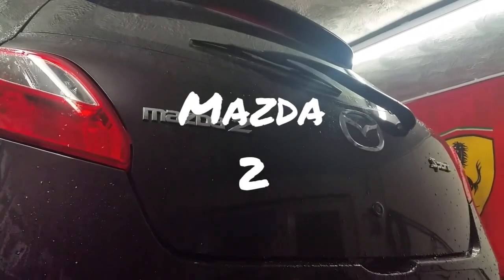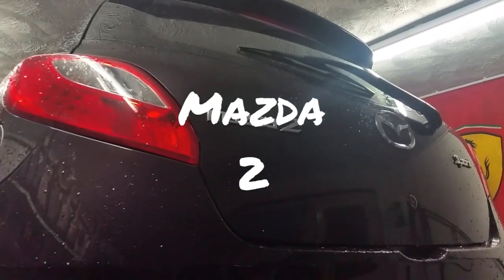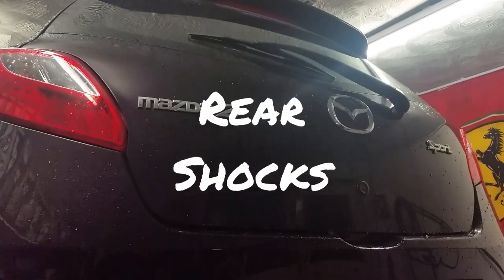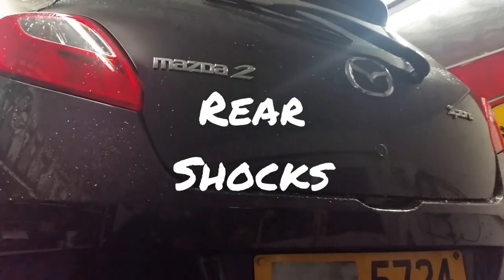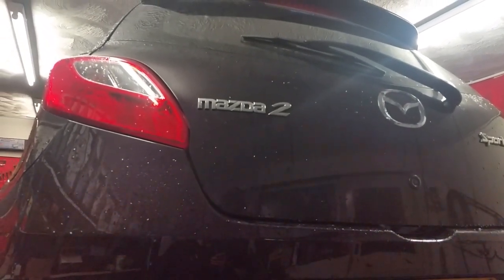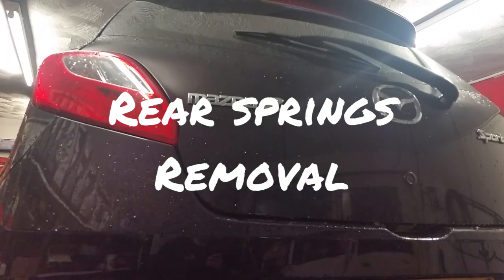Hello everybody and welcome to another wee video. On the ramp today is a wee Mazda 2, I think it's a 2011 model year. The customer complaint is a knocking noise from the back. So you're driving along, going over a speed ramp quite vigorously, and there's quite a big thump coming out of the back.